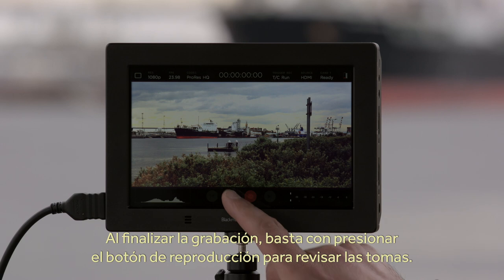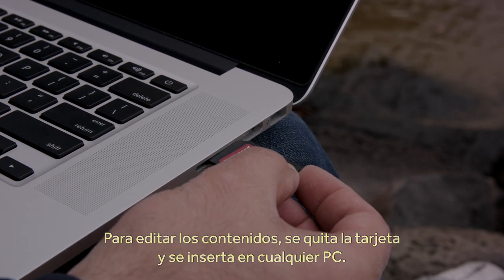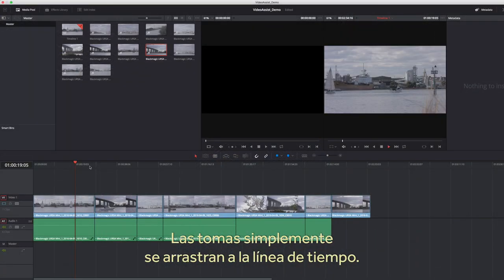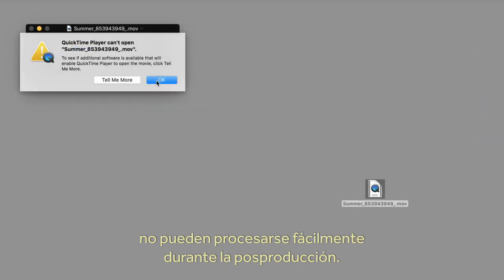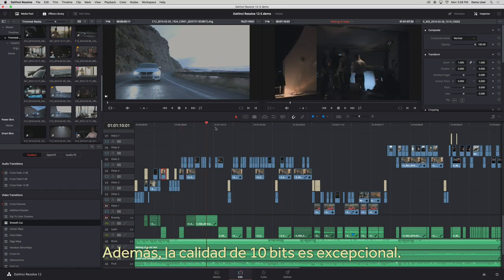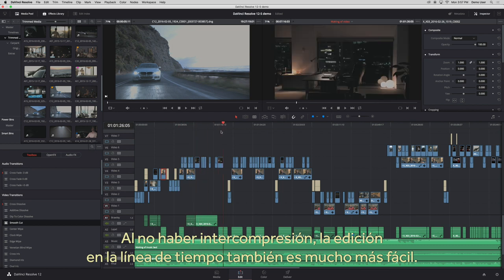When you've finished recording and want to review your shots, just press the play button. When you want to edit your program, just take out the card and insert it in any computer — you can drop the shot straight into the timeline. This is so much better than the old way of recording in cameras, where files are some kind of unusual custom format that did not handle the post-production process well. Plus, the quality is amazing in professional 10-bit quality. Because there's no interframe compression, shuttle and editing is very fast in the timeline.